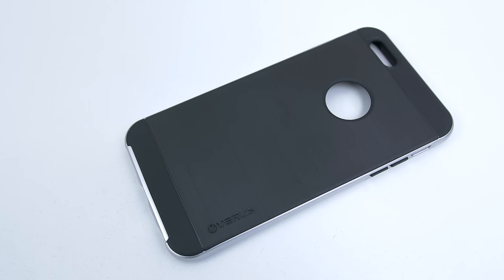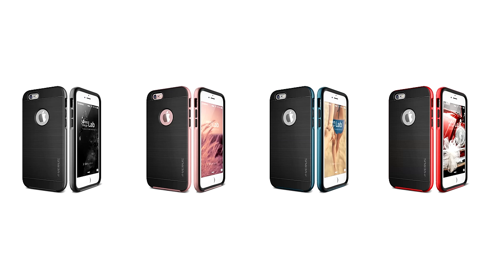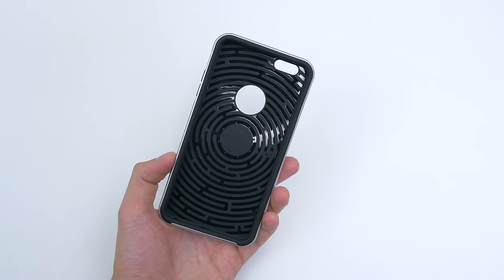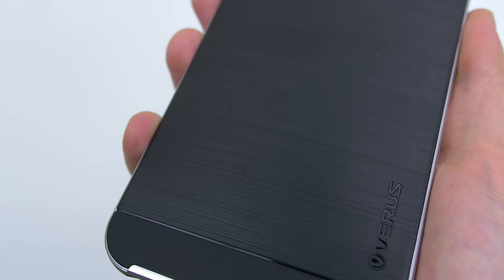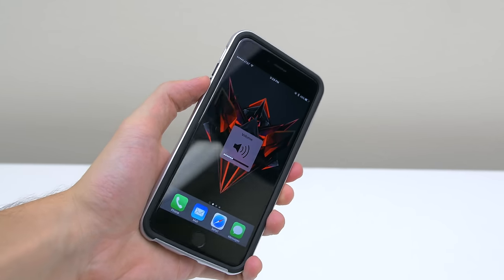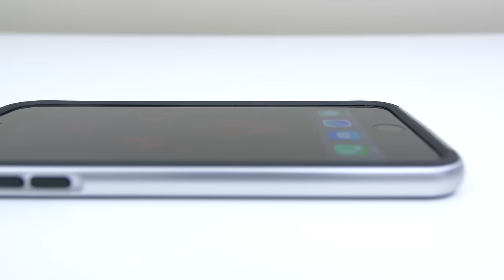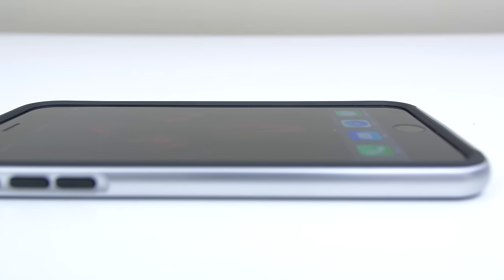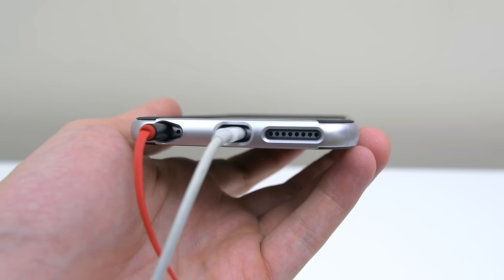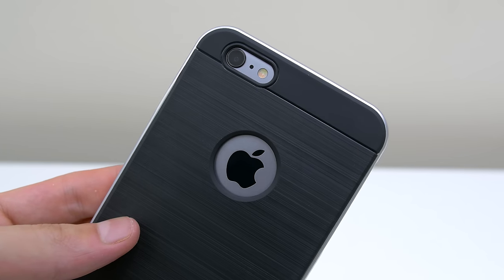At number two we have the Verus Hi-Pro Shield case, coming in at $18 and available in rose gold, red, and a bunch of other colors. It's a two-piece case featuring a hard polycarbonate bumper and a soft thermal plastic cover. The back has a really cool brushed metal look which feels great in the hand, and the buttons are easy to press with the exception of the vibrate button being inconvenient to access with one hand. Out of all the cases, the Verus Hi-Pro Shield has the biggest edge raise to protect the front of the screen, with a snug fit and precise cutouts for third-party accessories — overall a solid, good-looking protective case.